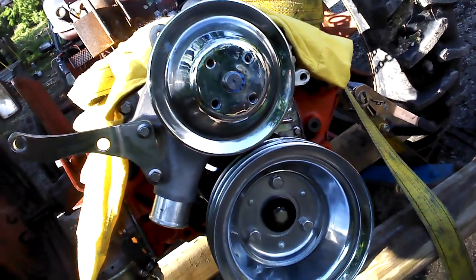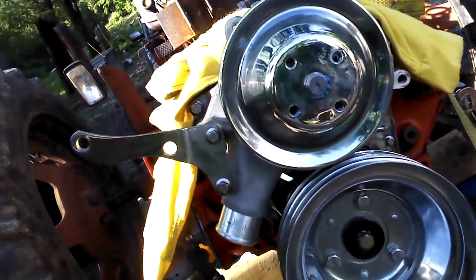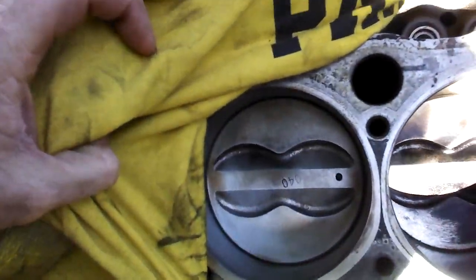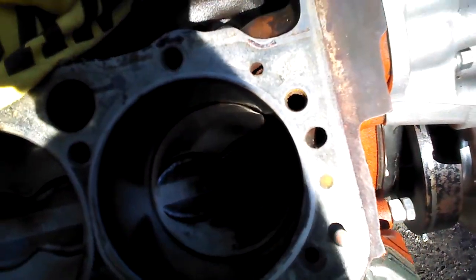There's the old 40-over 350 that supposedly was rebuilt, which it is. There's the one cylinder that wasn't sucking oil past the intake valve. All the rest of them look like that.